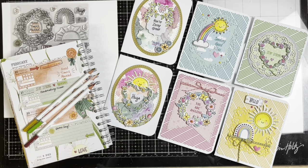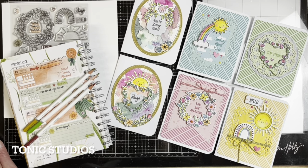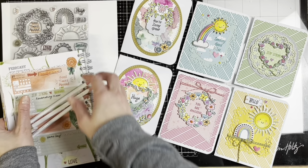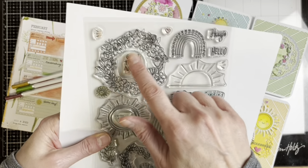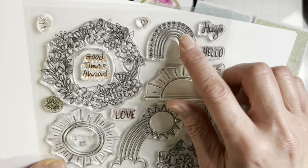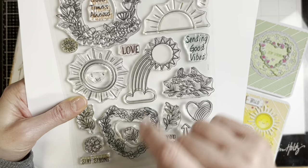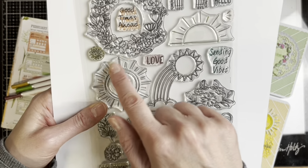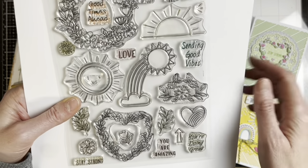Hello friends, it's Karla back today and we are looking at a new Tonic release. It's a new stamp set with dies called Good Times Ahead. We've got some really pretty wreaths — a round wreath and a heart wreath — and rainbows, including a cute rainbow with hearts around the outside and a rainbow coming out of the sunshine with a little cloud, plus the full sun.